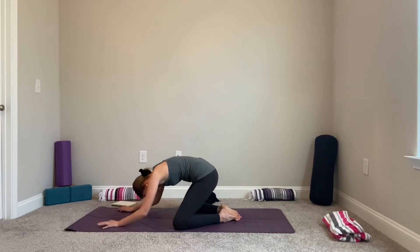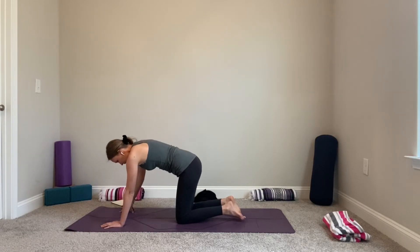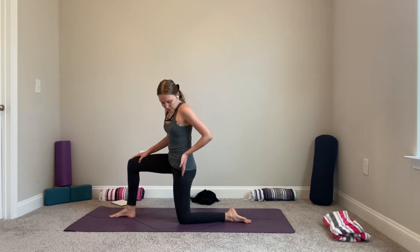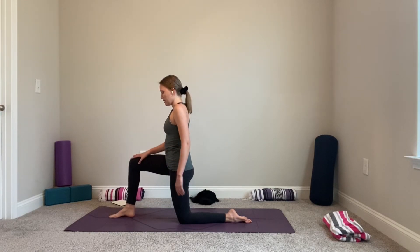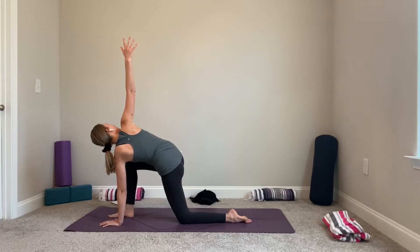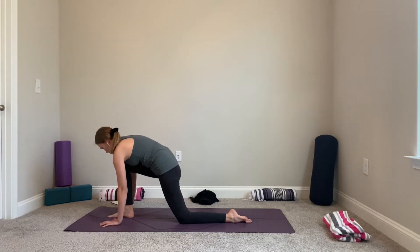Coming back to center, back to tabletop. We'll get up for a little bit and then cool off and finish with savasana. Bring your right leg in between your hands into a 90-90 position — knee directly under your hip, and on the other side the knee is directly over the ankle. We'll take a twist from here — right leg in front, left hand in the center of the mat, bring your right hand up to the sky. Breathe, then come back to center and frame your foot.